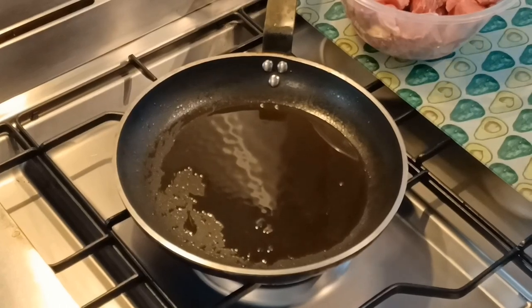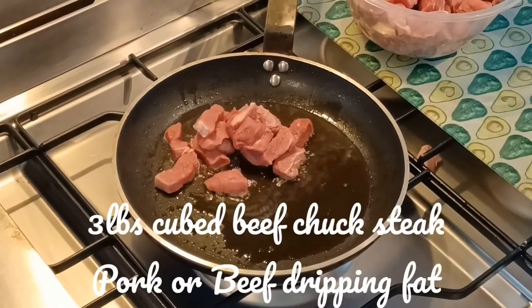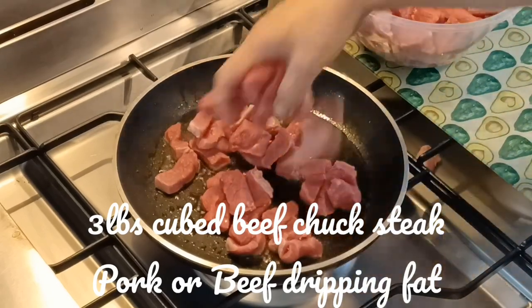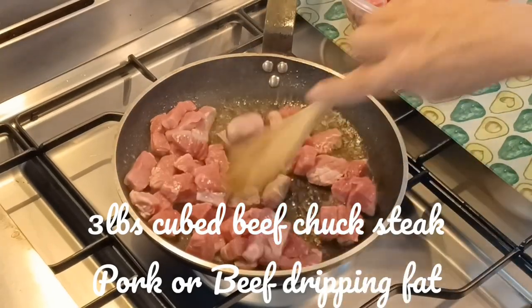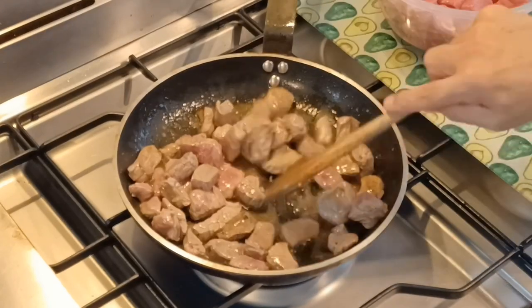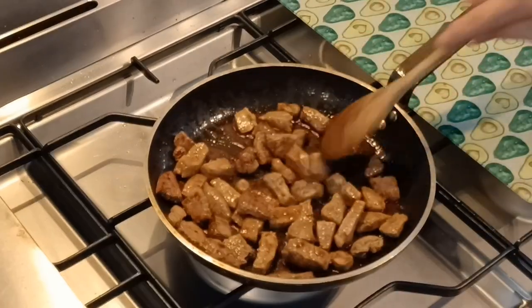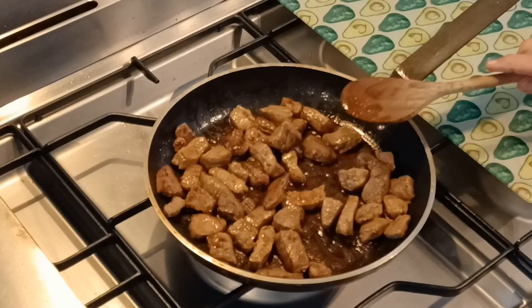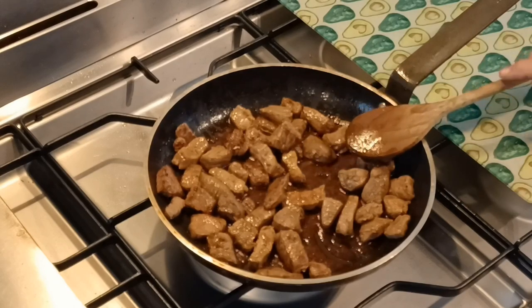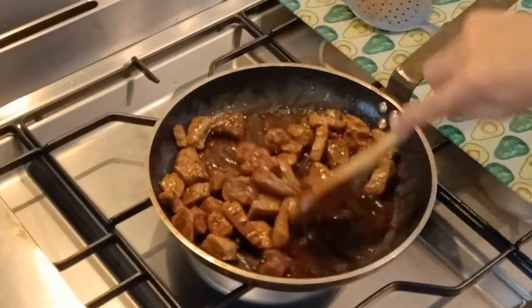In my 28-centimetre frying pan I've got some pork dripping or beef dripping, and I'm going to seal three pounds of cubed beef chuck steak. I'm going to do this in three batches because we want to evenly seal the meat. We want a nice brown crust on these cubes of meat, so if we do it too quickly we won't achieve that. This should take about 20 to 25 minutes in total, with each batch taking seven or eight minutes to get nice and brown.